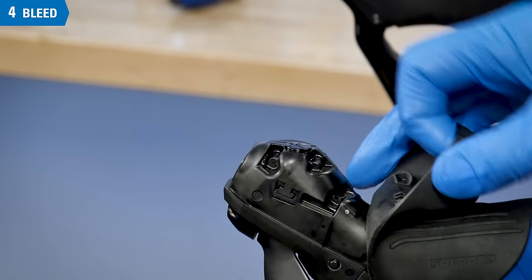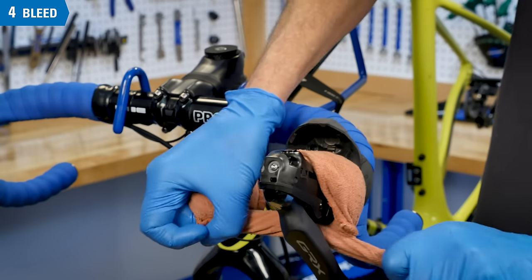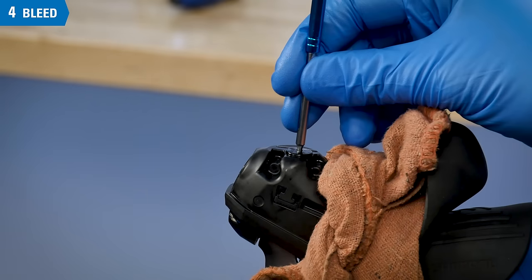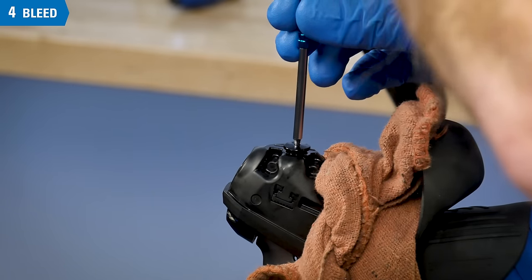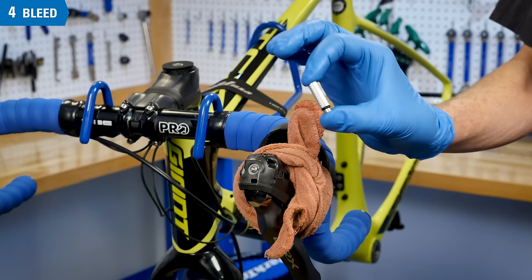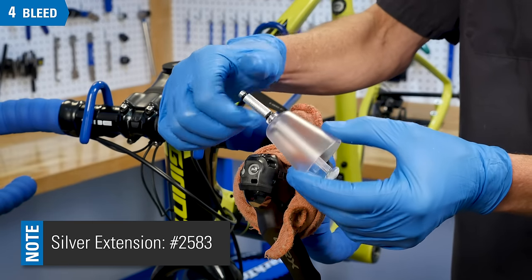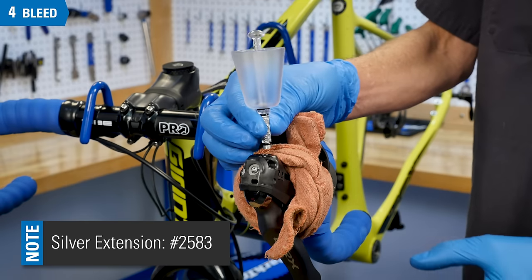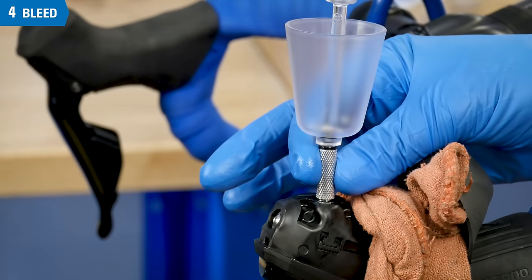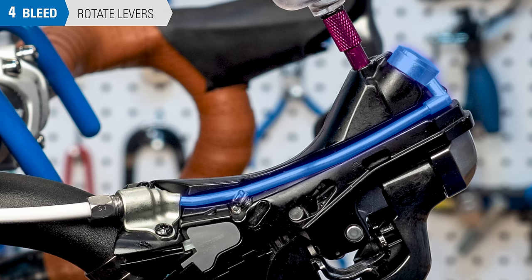With the ST-RX810 we are working on, the bleed port is at the front. It is a good idea to strap a clean rag around the lever to help protect the hoods and bar tape from any brake fluid. Remove the bleed port screw, watching for the O-ring and making sure it leaves with the screw. This ST-RX810 port screw uses an M7 thread and will require the silver extension from the BKM-1. Thread the extension onto the funnel, then thread the funnel into the port using care not to cross-thread it. Remove the stopper from the bleed funnel.